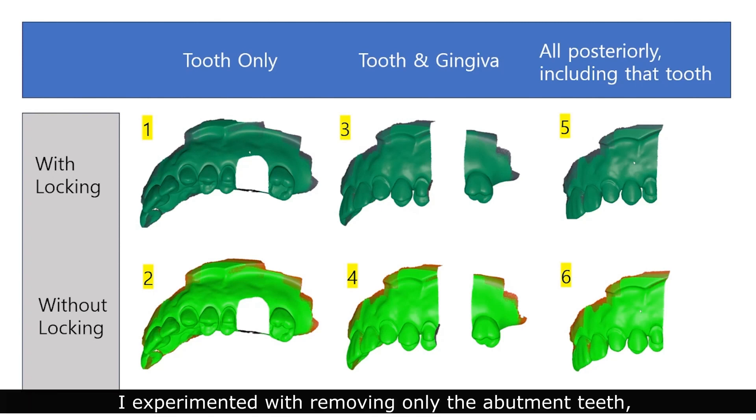I experimented with removing only the abutment teeth, removing both the gums and the abutment teeth, or removing the entire posterior region. This was done 5 times in each of the 6 groups.